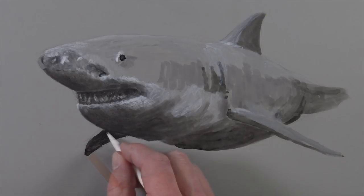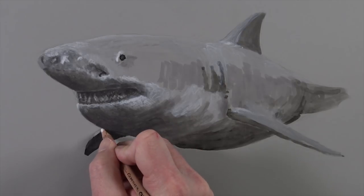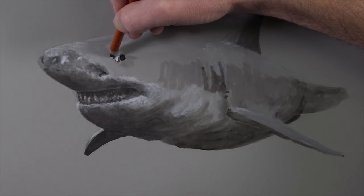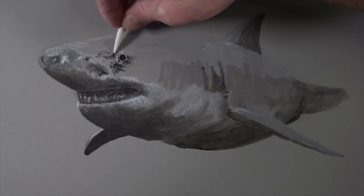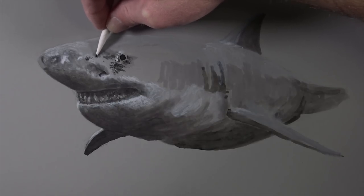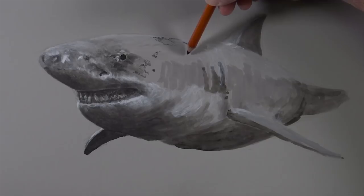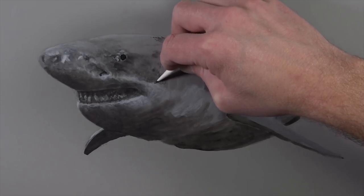Now we'll darken up the value of the side fin on the left side of the drawing with an application of the charcoal pencil, and then smooth this application again with the blending stomp. There's a strong highlight that exists on the upper portion, so we'll address that with the white charcoal pencil. We'll continue working developing the texture of the body with applications of both the black charcoal pencil and the white charcoal pencil, then smooth these applications with the blending stomp. As we pull the charcoal around on the surface using the blending stomp, we'll consider it as a mark-making tool — pulling charcoal into areas where we haven't applied it with the pencil to create transitions of tone and value. The directional strokes made with the blending stomp should mimic the charcoal pencil strokes and flow around the form of the body.